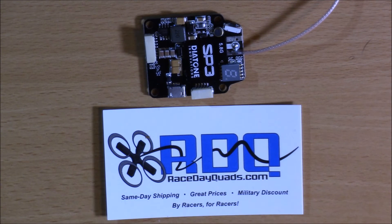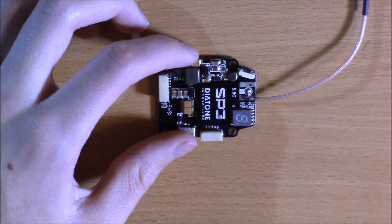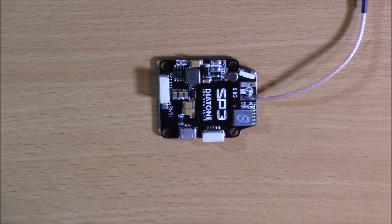If you're going to buy this from anywhere, Race Day Quads has the lowest prices, same day shipping from the USA, and a military discount for service members or veterans. Check out my other videos and component reviews, and if you have any questions, leave them in the comments below. If you're in the market for this Diatone transmitter, it's worth spending a little extra for a product that lasts much longer than cheap aftermarket ones — this is the real deal. Thanks for watching and I'll see you in another video.